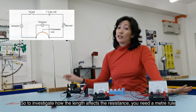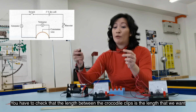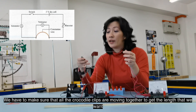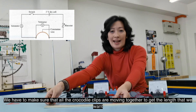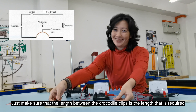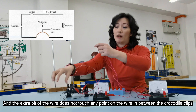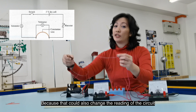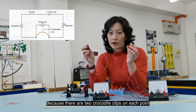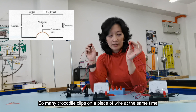To investigate how length affects resistance, you need a meter ruler. Check that the length between the crocodile clips is the length you want, measured against the meter ruler. Note that there are two sets of crocodile clips on each point, so make sure all clips move together to get the correct length. Also ensure the wire is straight and that any extra wire does not touch points between the crocodile clips, as this could alter the circuit readings.